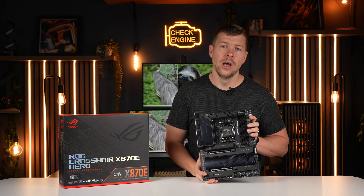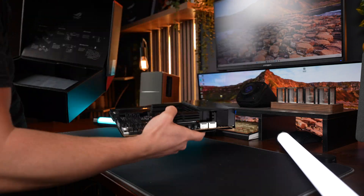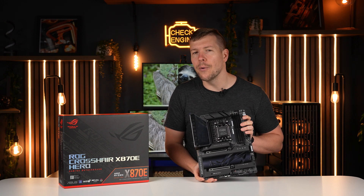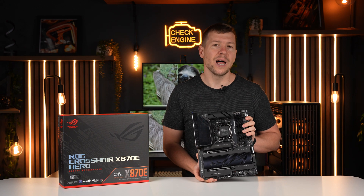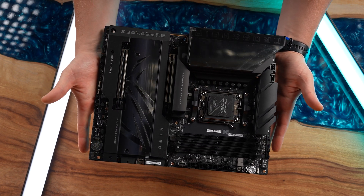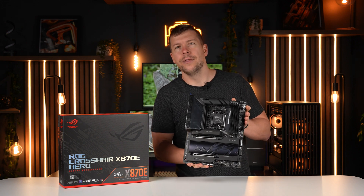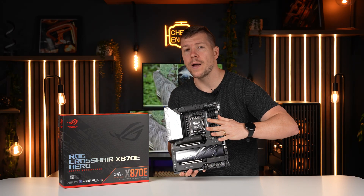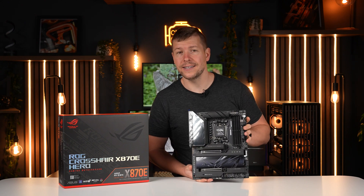Pricing is getting very out of hand — not just with this motherboard, but hardware in general. Consumers are being priced out of the market, and that's contributing to people having to look for alternatives or buy low-end or secondhand parts. With inflation at all-time highs and the cost of living through the roof, I really want this hobby to grow, and seeing prices rise so much saddens me. If this trend keeps up, it's going to affect sales.